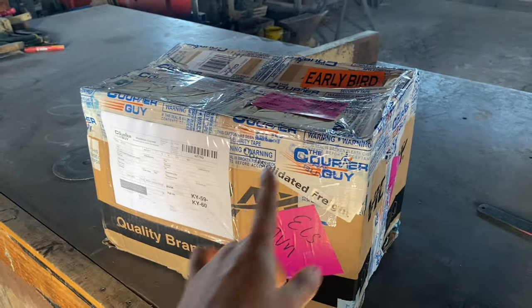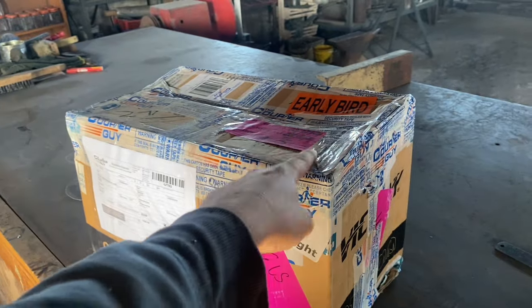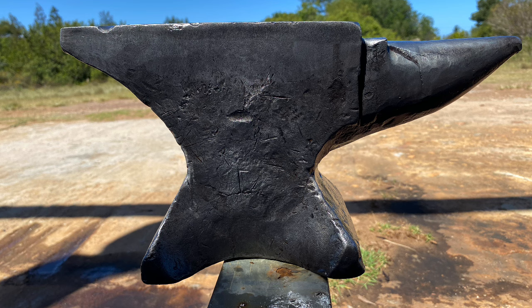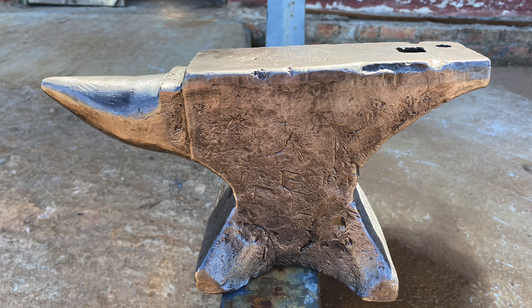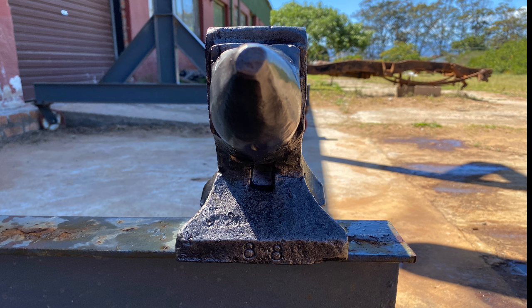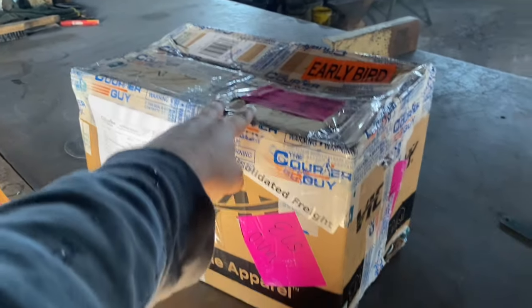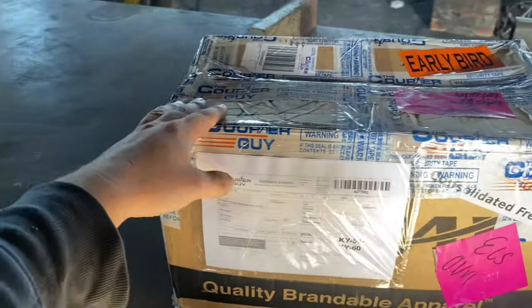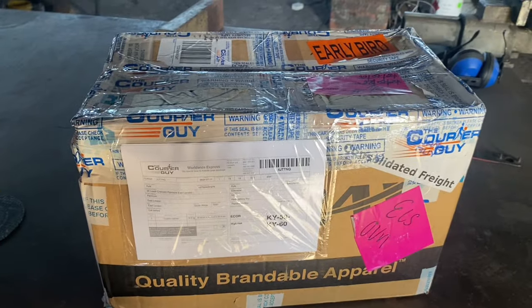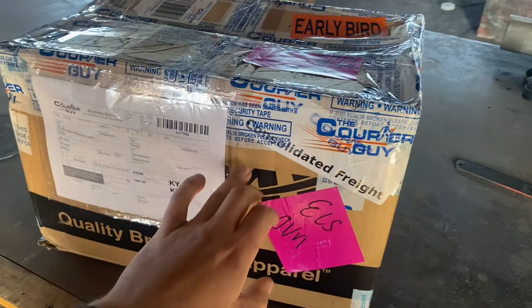I found this little anvil on Facebook Marketplace. It's the same size as one that I sold right in the beginning that I really regret. I bought this because it's basically going to be the replacement for the little one I sold. Anyway, it's a little 45 pound, 19 kg anvil. What's really special about it is that the weight stamp is marked in pounds and not hundredweights.